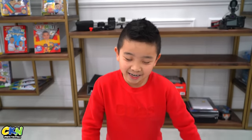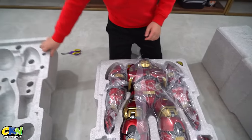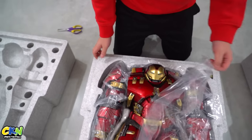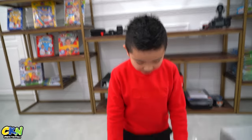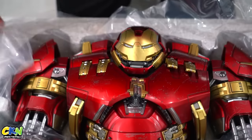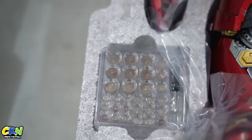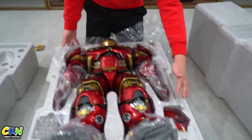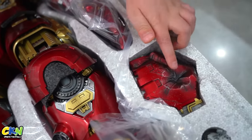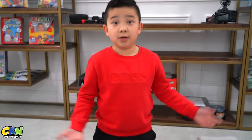Oh my gosh, this looks so real, this is crazy! And look, it's like damaged — like it was fighting Thanos. Whoa, it doesn't have too many batteries. Oh my goodness, there must be a lot of lights on this. Look at this, it's like it got punched! Wait a minute, the hull busted here — so what's in here? I guess we'll find out.